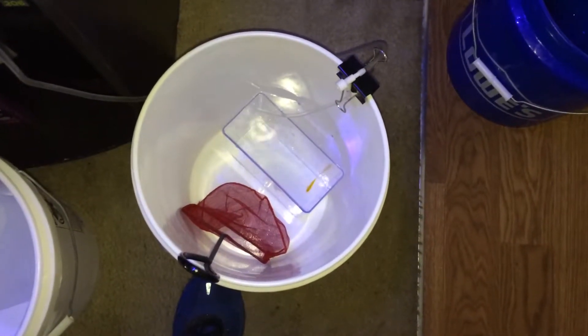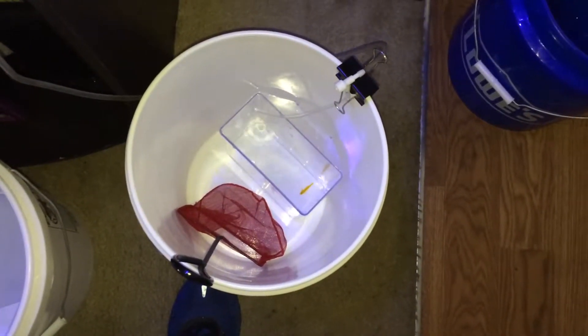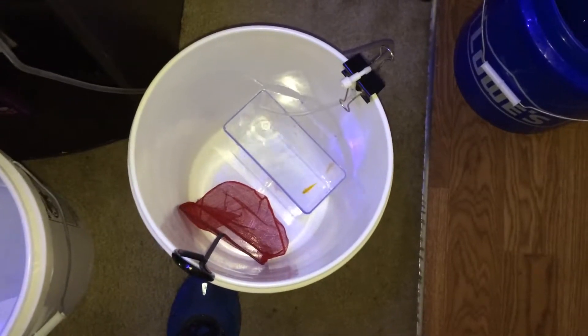Hey YouTube, how y'all doing out there? This is Scott. I am adding two new fish to my aquarium.